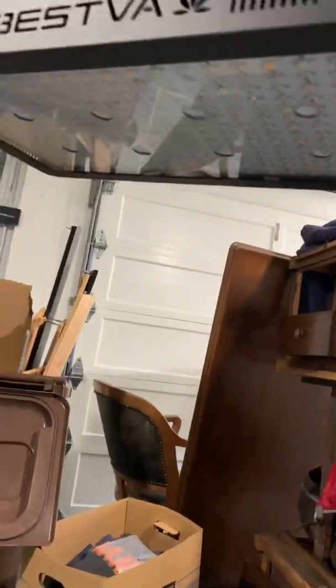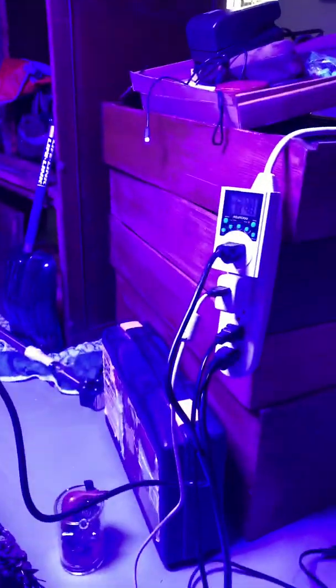That's the whole system. Here's the light, and I've got it on a timer.